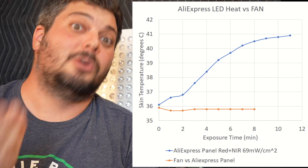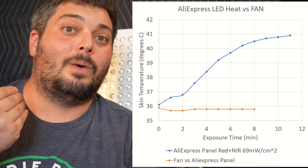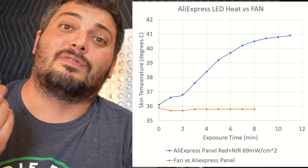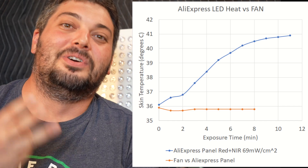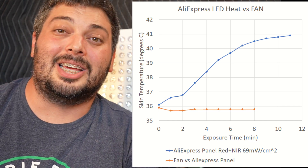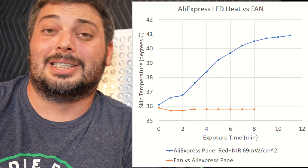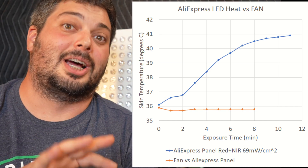People think they're supposed to feel burning during heat therapy. If you feel burning, you need to pull away — your body is telling you something's wrong. People are overriding their senses because of false advertising claiming products are medical grade or FDA approved, and experts are endorsing these heat therapy products. So people lie to themselves and say it's supposed to feel like heat, even though they're not being sold anything like what was done in the studies, which used much lower intensities.